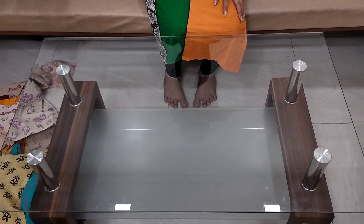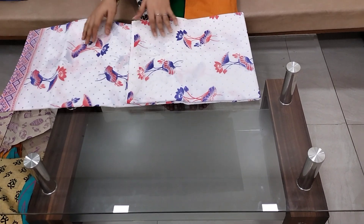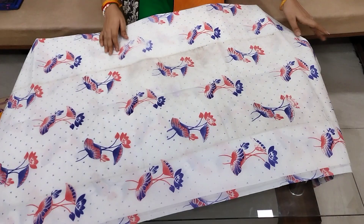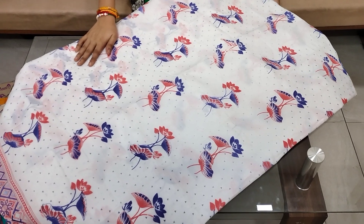Next, they are CCO printed sarees. They are available in 3 sizes for $4.99, with free shipping. I will mention the shipping charges. They are without blouse.